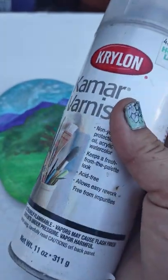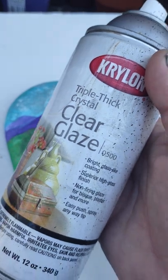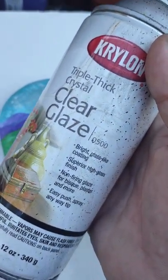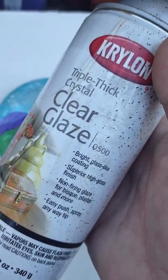You do not want to use this. This is a heavy spray and it will goop up your whole project and make it slide.